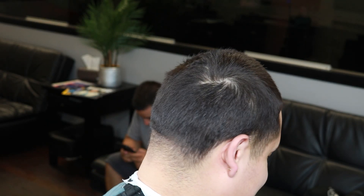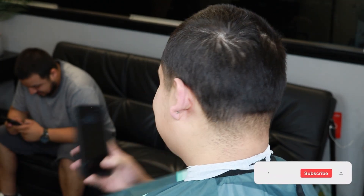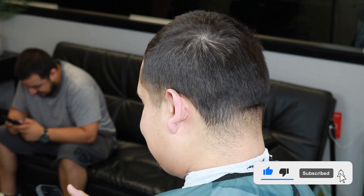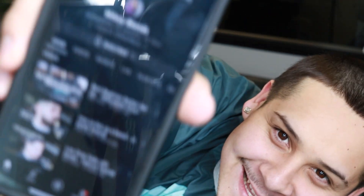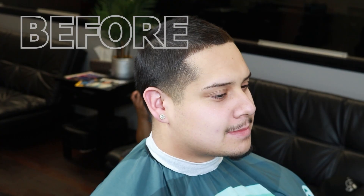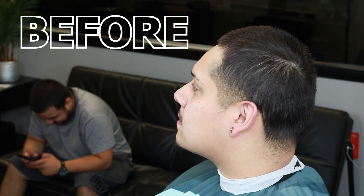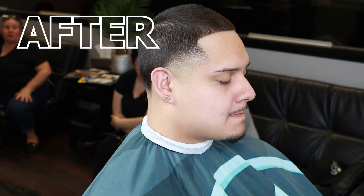What's going on guys, Mikey Blends here. On today's video we're gonna be going over a high taper with the number four on top. This has been requested a lot, so here it is. Make sure to subscribe to the YouTube channel, like, comment, subscribe, and follow the Instagram as well. My client has a few words for you guys — make sure to subscribe, we're almost to a thousand. Here's the before and after results.